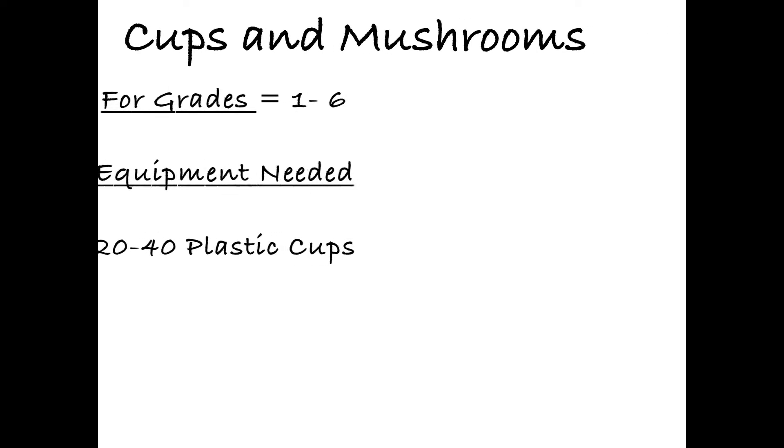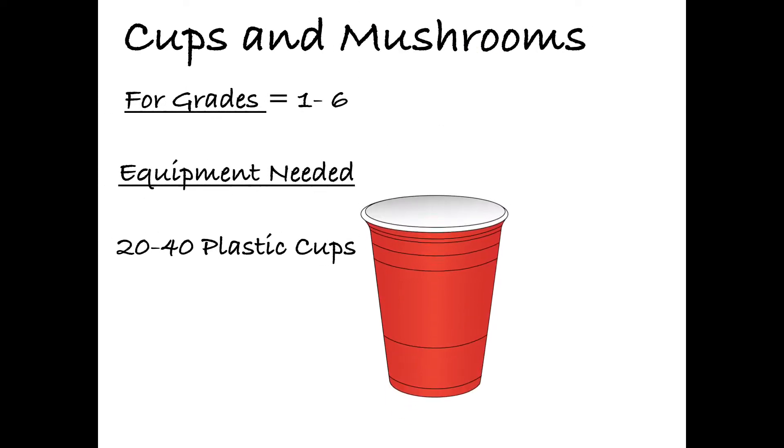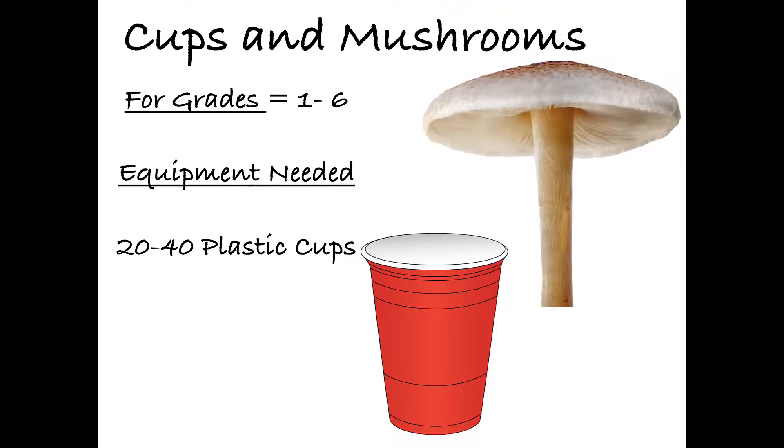Hello everyone, today's game is called Cups and Mushrooms. It's for grades 1 through 6, but it's more of a warm-up type game for the older grades.